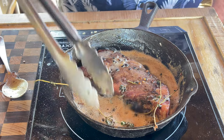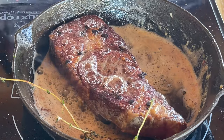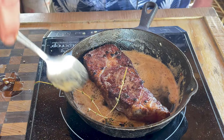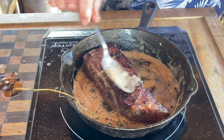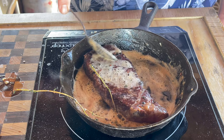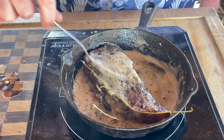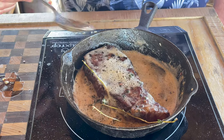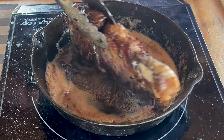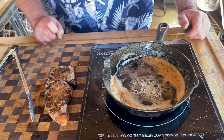Let's flip it. Oh, that is a thing of beauty right there — wow. For the next three minutes I'm just going to continue basting like this. The aroma in here is absolutely amazing. Closing in on three minutes — I like it. Now I'm just going to let this steak sit here and rest for about 10 minutes.